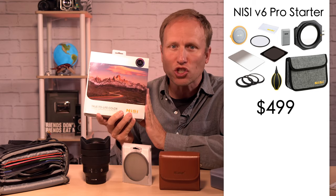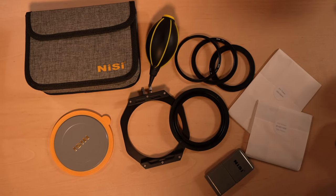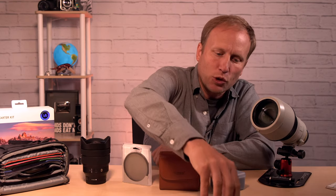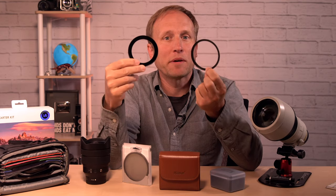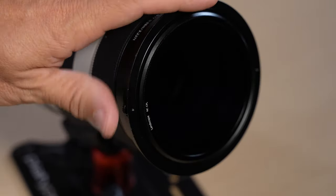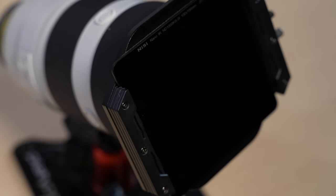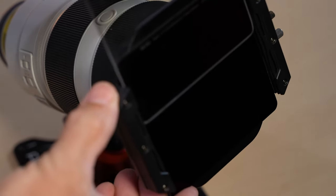If you have a bulbous front element, these should be in your kit. Now let's move on to the brand I've been using for the last five years: Nissi. This is the latest Nissi kit — the V6 Pro Starter Filter Kit with circular polarizer for $499. You get a ton of bits in this kit. Most importantly, you get a CPL filter attached to a filter holder sized for 82mm lenses, and Nissi nicely includes step-up rings for common lenses. So right out of the box, this provides everything you need. You screw on the attachment piece that includes the CPL filter, then attach the holder, which is capable of holding up to three filters. You also get a 10-stop ND and a medium edge graduated filter in the box.